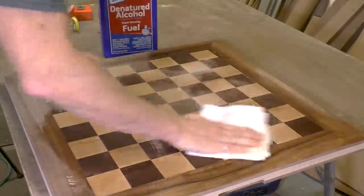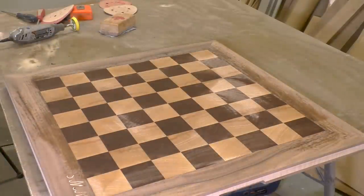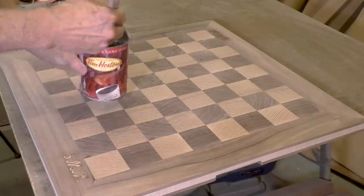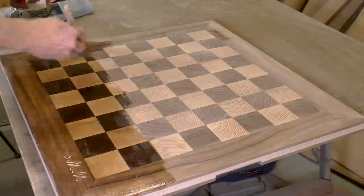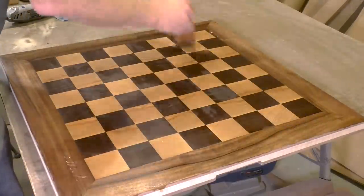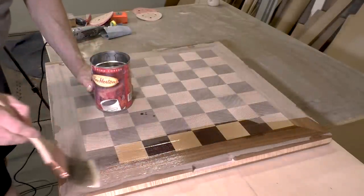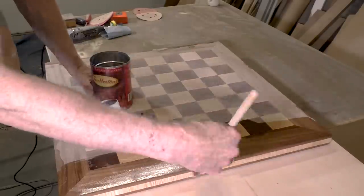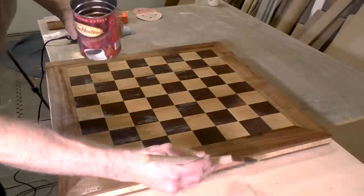Now I'm wiping the board with denatured alcohol to remove any dust particles. The first coat of finish will be a de-waxed shellac — this helps to seal the grain and it penetrates deeply into the wood fibers. I'm going to use a polyurethane finish for this board because of its durability.